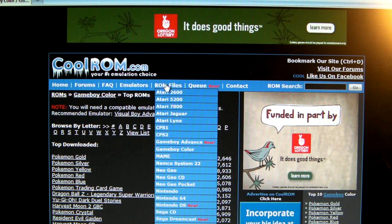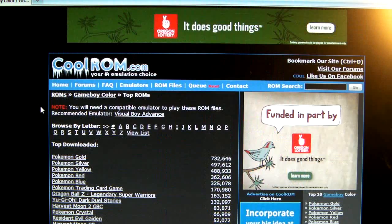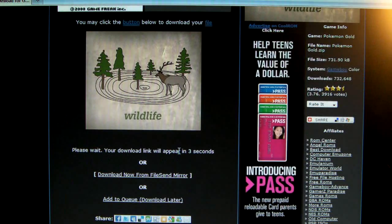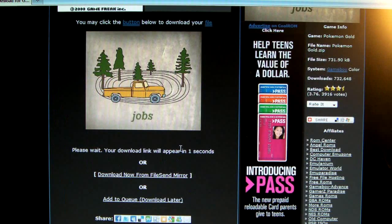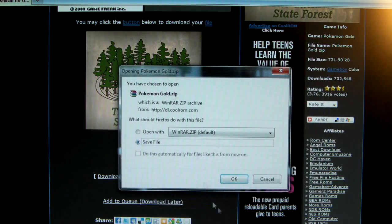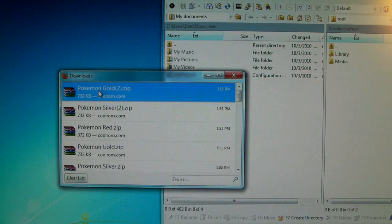You're going to want to go to CoolRom.com. Once you're there, click on ROM files — or rather, hover your mouse over it — this drop-down menu appears. Go to Game Boy Color, and from here you can pick out any game you want to install. It's compatible with pretty much every game. I already downloaded Pokemon Gold but I'll show you the process. You just click on it and wait a few seconds until the download link appears. Click download and save file.